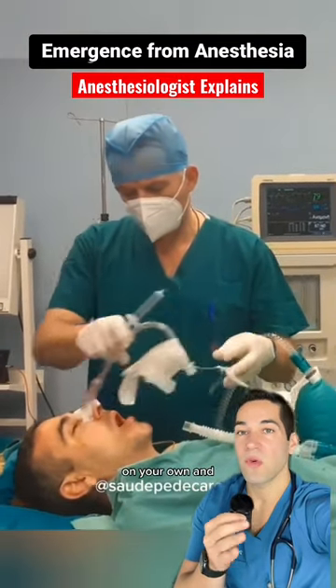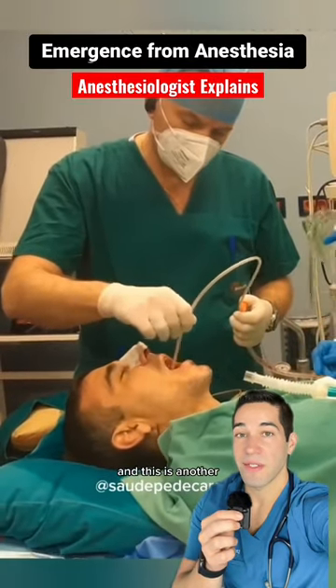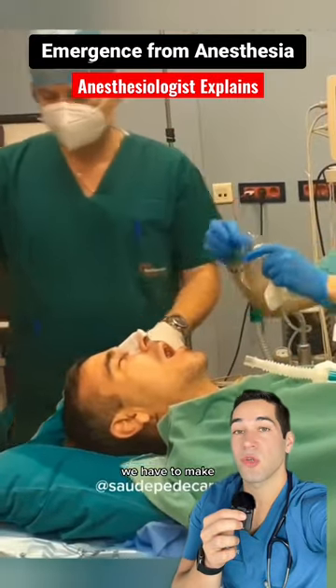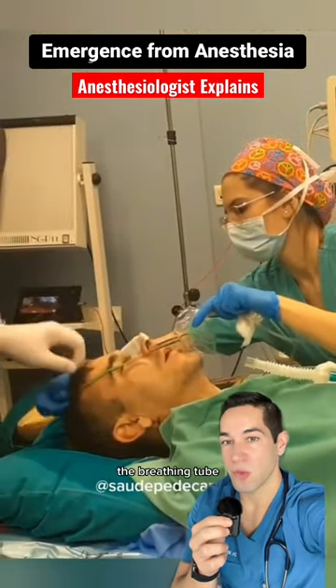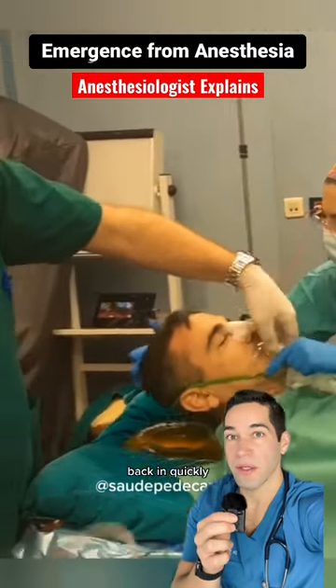Once you're breathing on your own and you're responding to commands, we will remove the breathing tube. This is another very critical point because once the breathing tube is removed, we have to make sure that you're breathing well without it, because if you're not, we may have to put the breathing tube back in quickly as an emergency.